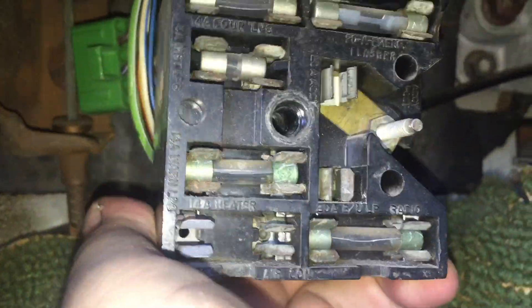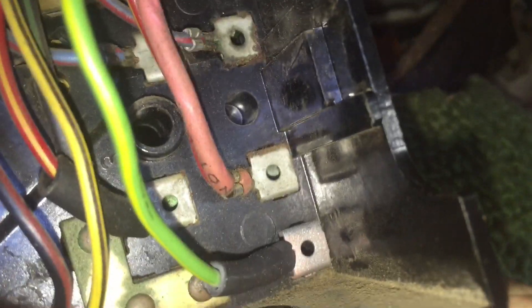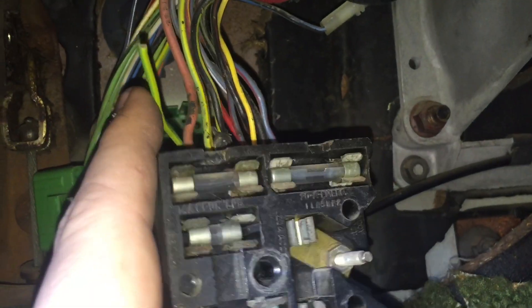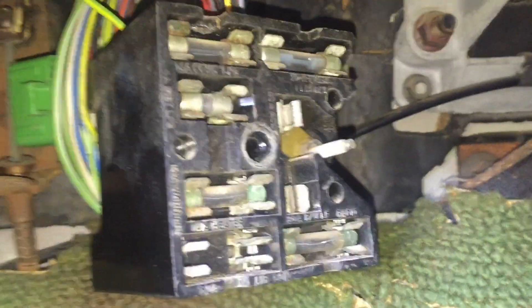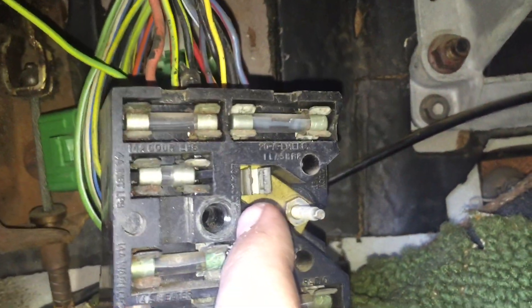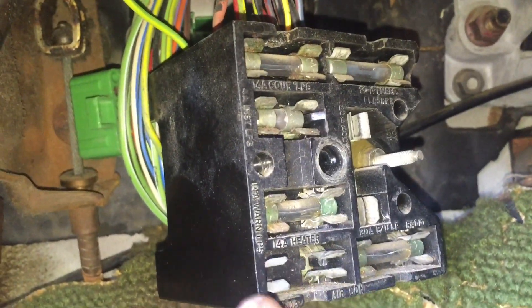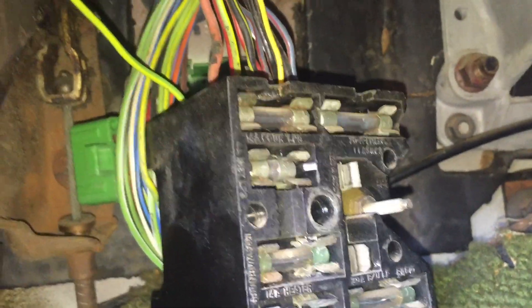Alright, as you can see I was able to clip it in. Now it's ready — just push right in, super simple. It's not going anywhere; it's in really solid. Now I can just run this wire up here. I'll probably put a bolt connector on it and shrink wrap it, and whenever I want to use it I can just easily plug a wire into it in the future. For right now I'm just going to run my fuel pump off this one, but the circuit's already ready while I have it apart.